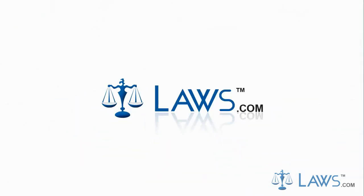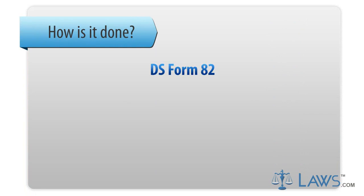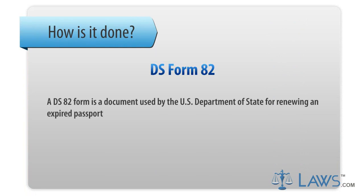Laws.com Legal Forms Guide. A DS-82 form is a document used by the U.S. Department of State for renewing an expired passport.